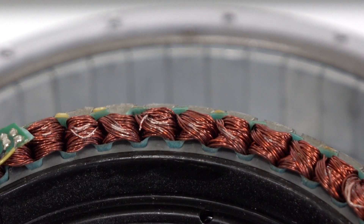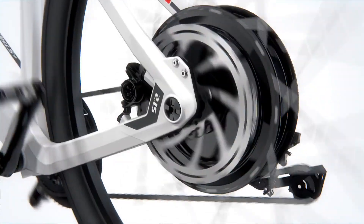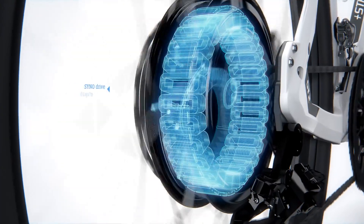Direct drive does have their disadvantages, though. They are less efficient off the line, which can really wear down in stop-and-go traffic. And comparatively, they're not that good at climbing hills, and they are considerably heavier.